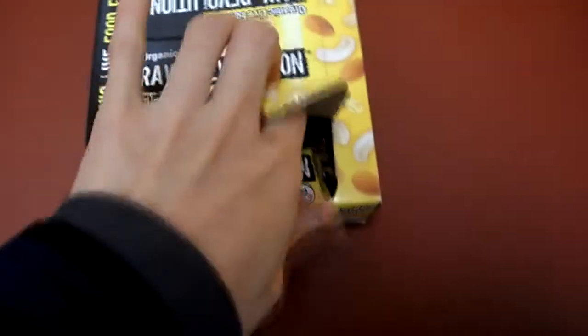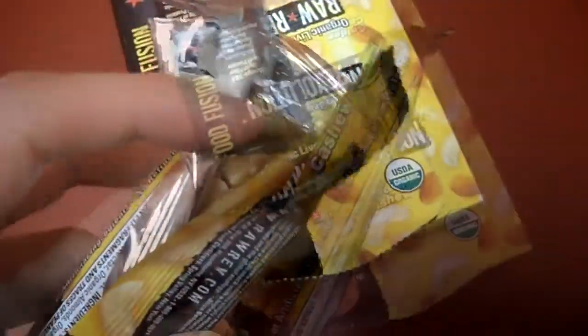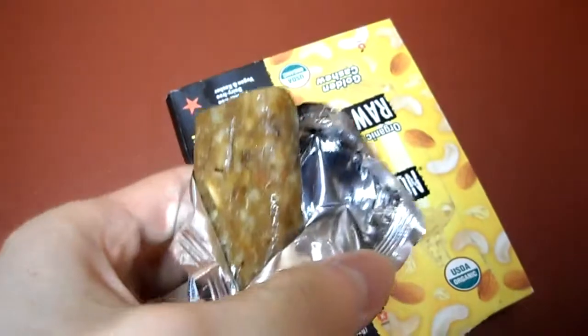Let's open this up. This is the bar — here is what it looks like. You can see the nuts, okay.